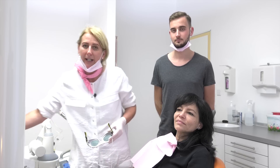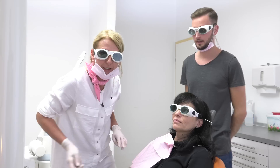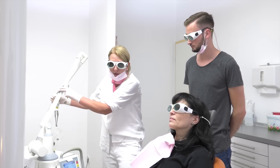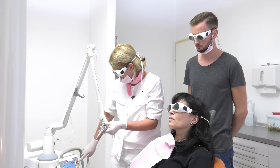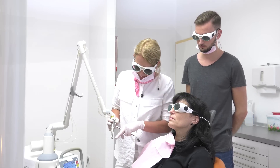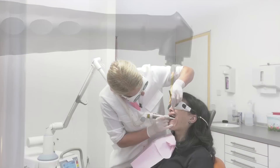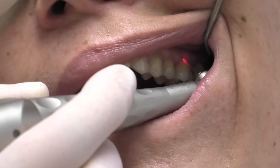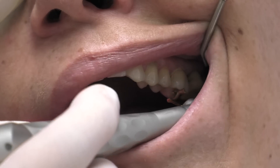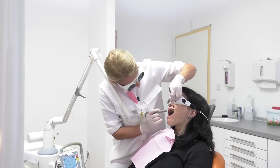Therefore we have to use our laser safety glasses. First of all we will clean the surface of the tooth and the root. You already know this wavelength — the Erbium YAG works at 2940 nanometers. And as you could see in the last videos, the laser treatment is very fast and painless, and the cleaning is already done.